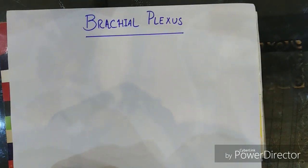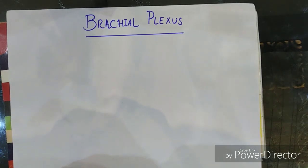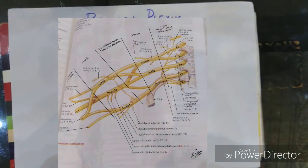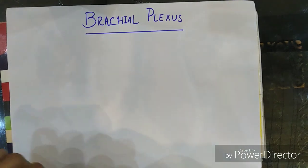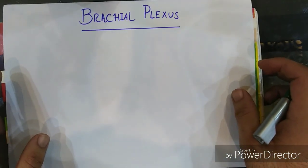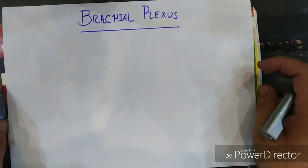Hello everyone. In this video I will show you the easiest way to draw and memorize a brachial plexus. Brachial plexus — 'plexus' means a collection of nerves, and due to its location it is known as brachial. It is located in the neck and upper armpit region and supplies the upper arm and forearm. The brachial plexus consists of roots, trunks, divisions, cords, and branches.